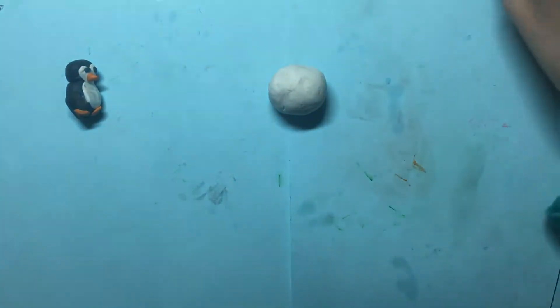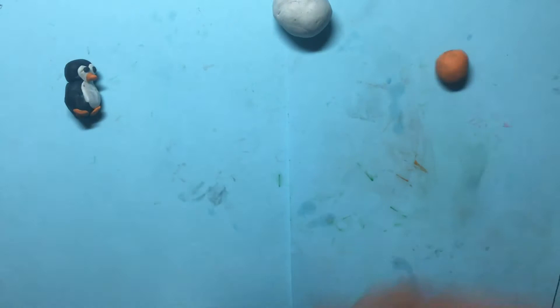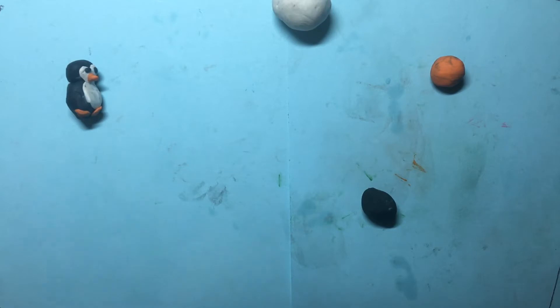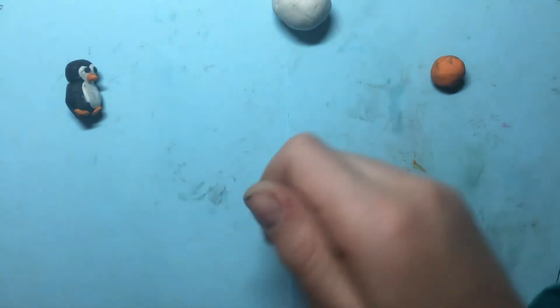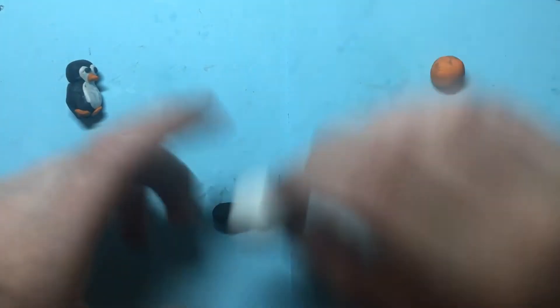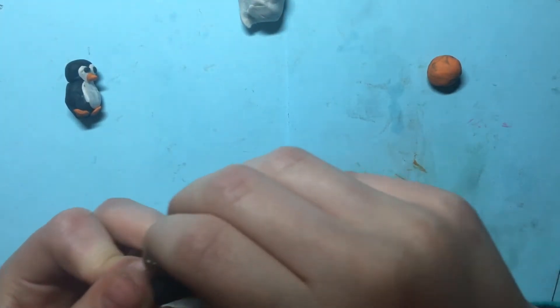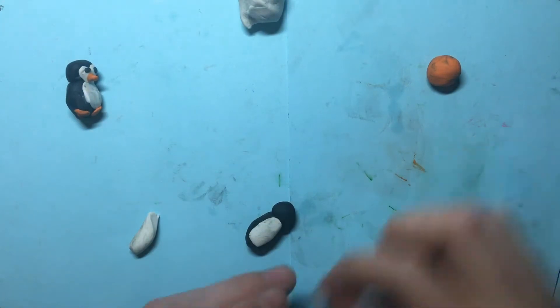Let's start with the penguin. All you need is some white, some black, and some orange. Take some black and roll it up into an oval, then roll a smaller part into a ball for the head. Then take some white and squish it into a flat oval.